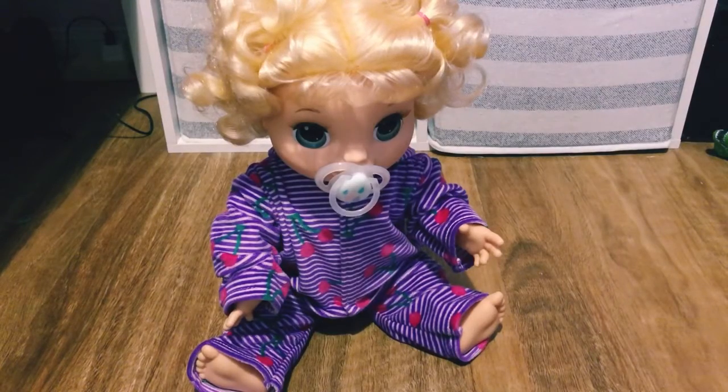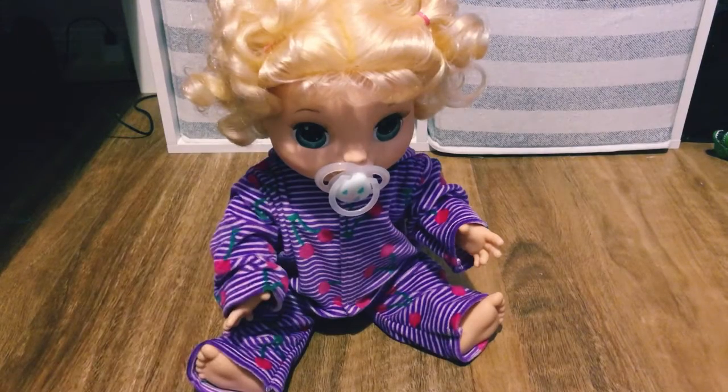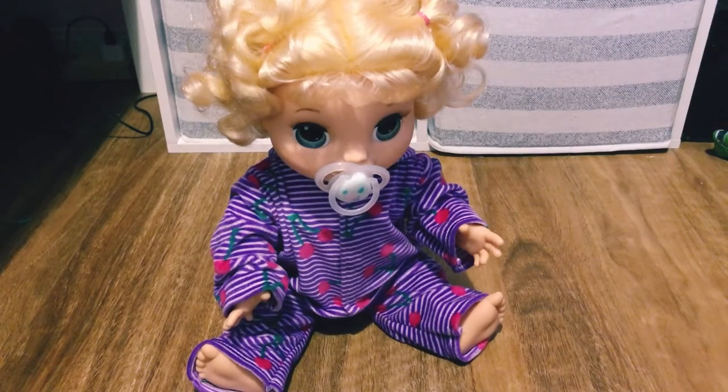Hey guys, welcome back to Amy's Nursery! Today I'm going to be doing my new Baby Alive doll Amber's afternoon routine. This is only going to be her afternoon routine, not her night routine. Basically, she just woke up from her nap, so I'm going to change her into a new little outfit.